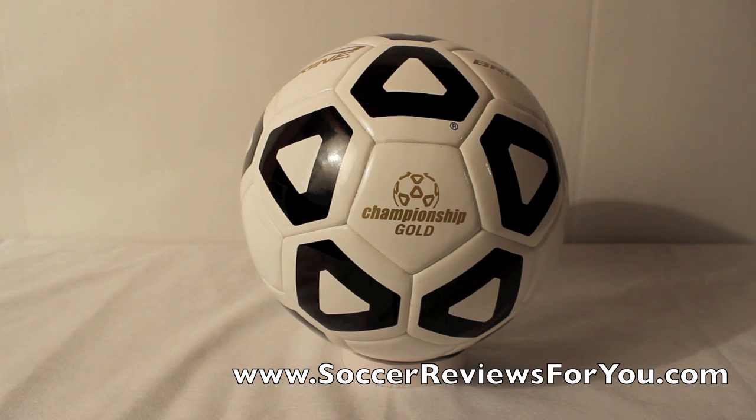Hey guys, Josh from SoccerReviews4U.com, bringing you an unboxing video of a Bryan Championship Gold soccer ball.